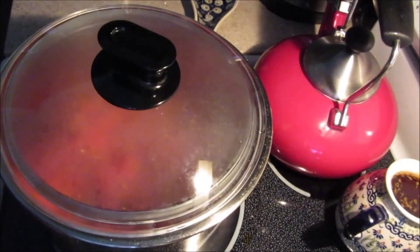Cover it and let it sweat — it will make its own juices, which gives it more flavor.